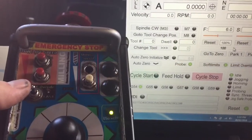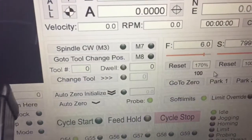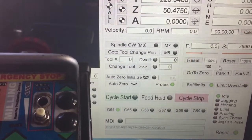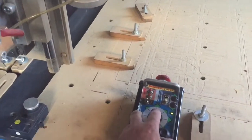A couple of other functions on this pendant - this feed rate override here. You can see it moving.